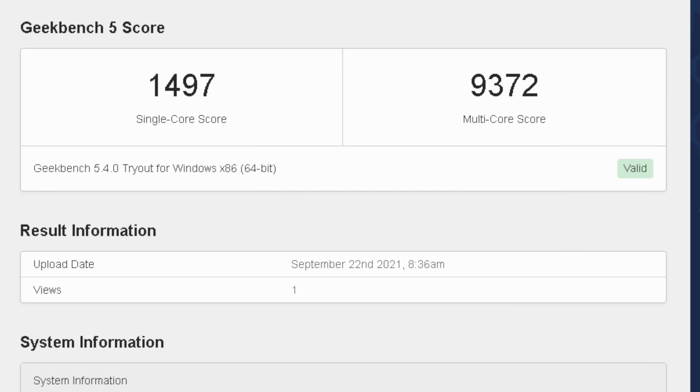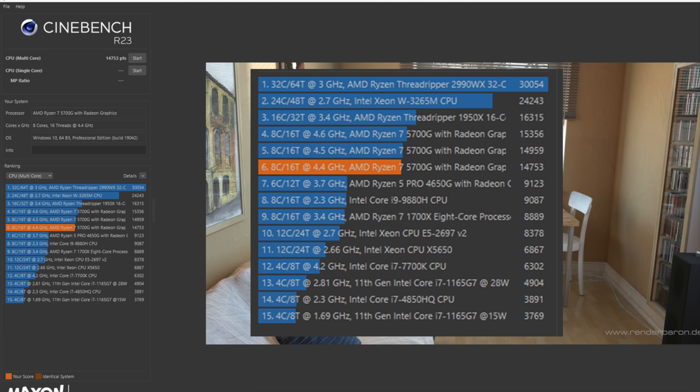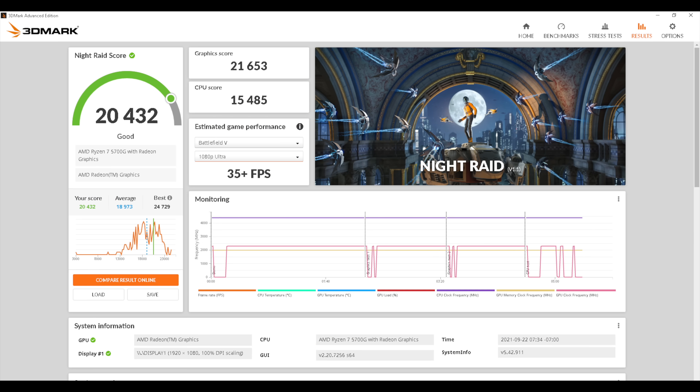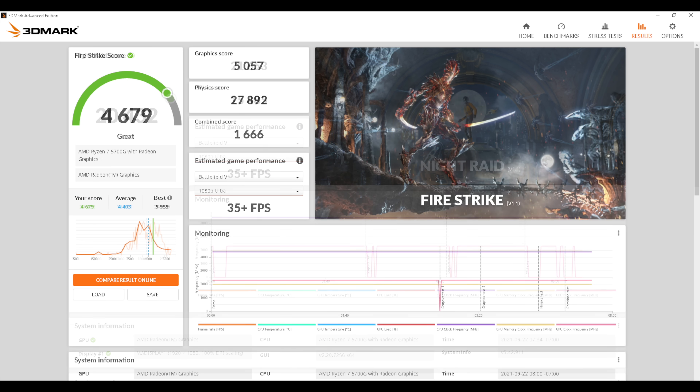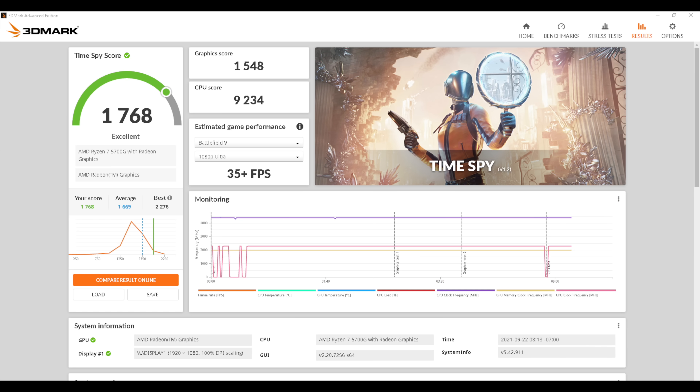First up for benchmarks, Geekbench 5: single core 1497, multi-core 9372. Given the form factor of this build, these scores are looking really good. For Cinebench R23 at 4.4 gigahertz, we got a total multi-core score of 14,753. If we were able to take this up to 4.6 without worrying about heat, we could get 15,356. Moving over to GPU benchmarks using 3DMark: Night Raid 20,432; Fire Strike 4,679; and Time Spy 1,768. Remember, we're at 4.4GHz on all eight cores and 2300 megahertz on the built-in Radeon 8 graphics.